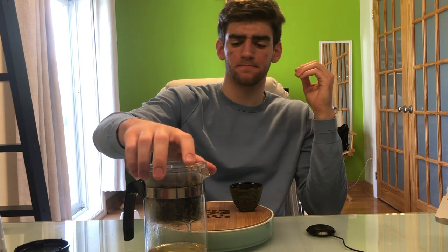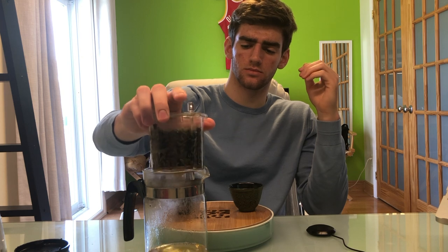Similar buttery, smooth, creamy notes from the lid, and in the leaves once again that kind of creamy, a little bit earthy smell.